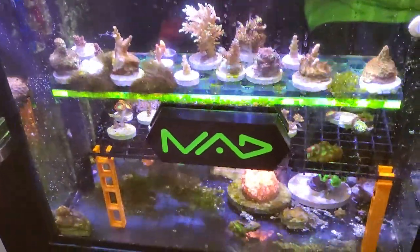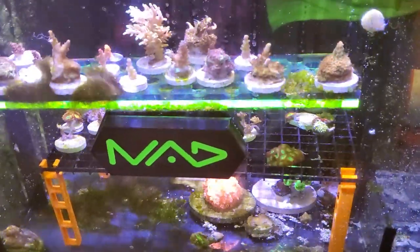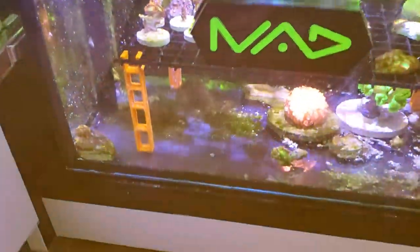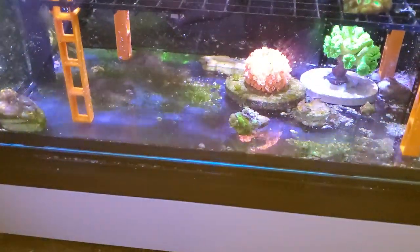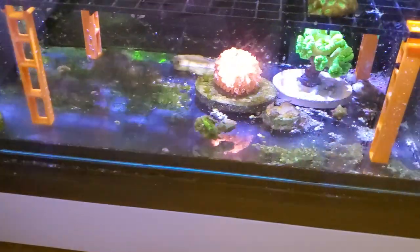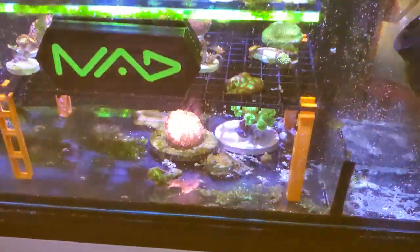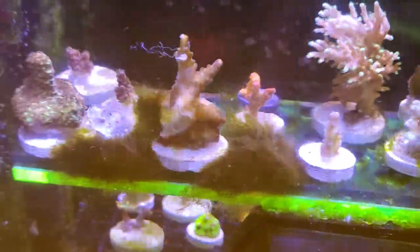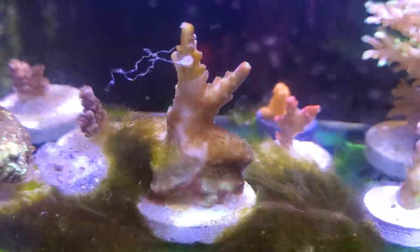Down here I run a little frag system. It's kind of taking over with algae right now because I don't have any fish. Normally I'll drop a tang down here and let it go to work and then put him back in the tank. But I don't have that option right now. So I run a few frags down here, nothing special. That guy there actually fell in the sand and I found it and it's coming back.